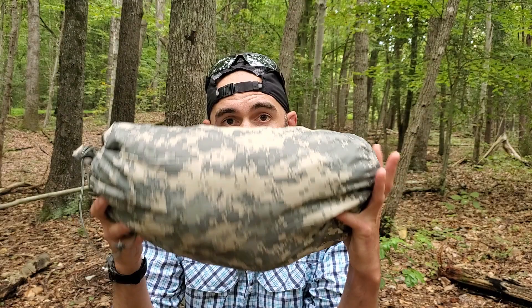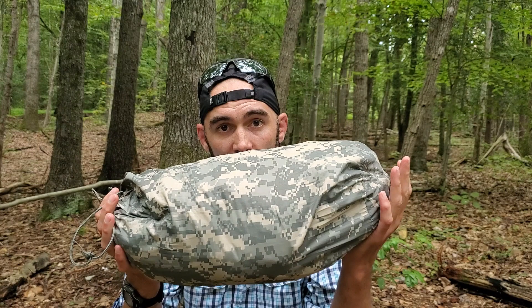Hey guys, Paul here from Military History Gear Review, and today we are going to be checking out this innocuous-looking bag — it's a US Army Individual Combat Shelter from ORC. You can see it's in ACU pattern, so it's at least five years old, maybe a little more. I actually got this for about $50 from a Craigslist seller, so we're going to find out just how good the Army's version of an individual pop-up tent is.